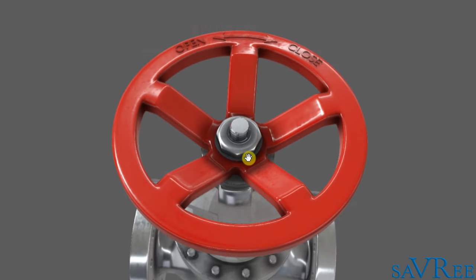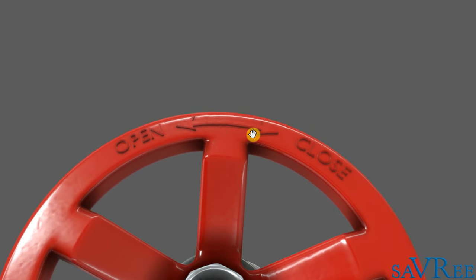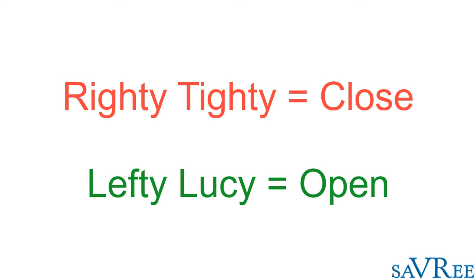As we can see here, this is a hand-operated valve — it's the hand wheel. If we zoom in, we can see some labeling: on the right we have 'close,' and on the left we have 'open.' Turning the valve to the right puts it into the closed position and stops the medium flowing through. Turning it to the left opens the valve and allows the medium — liquid, fluid, or gas — to flow through. The setup is always the same: righty tighty, lefty loosey.